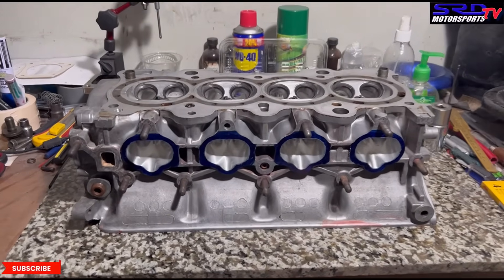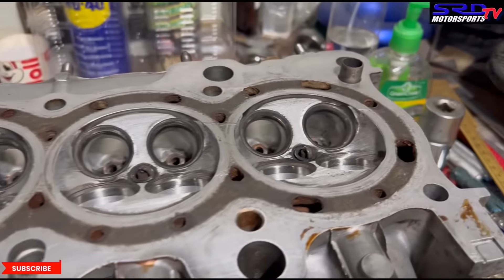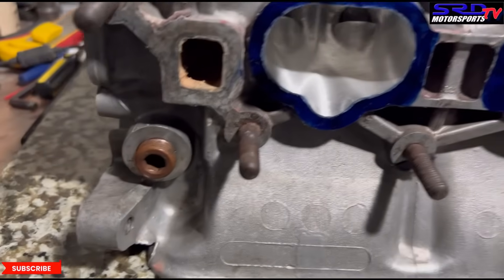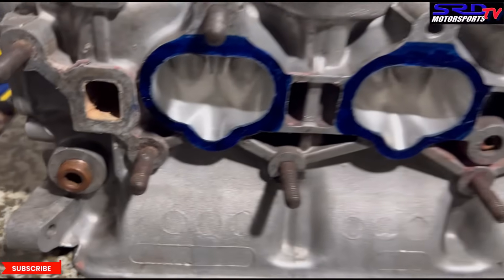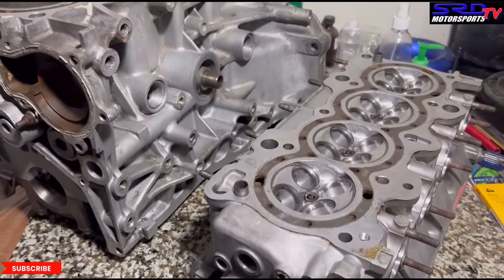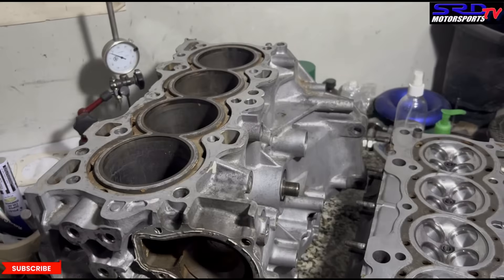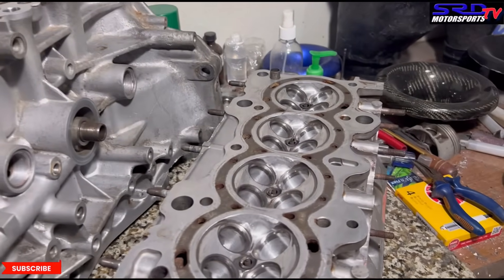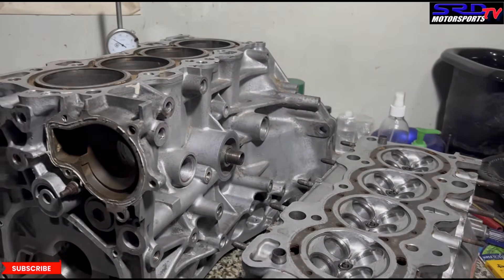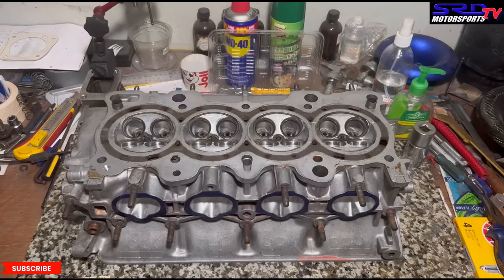First, we start with the dowel pins. On the B16, the dowel is on the exhaust side — you can see that. On the B20, the dowel is on the intake side, here and here, whereas on the B16 it's on the exhaust side. So what we do — Bong taught me this — we actually re-drill the dowel to the intake side, so it fits for the CRV head gasket.